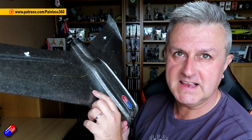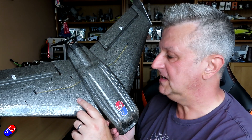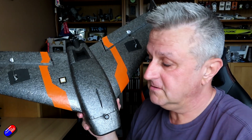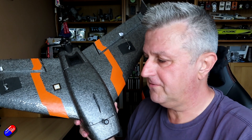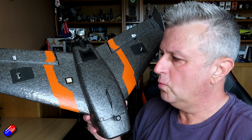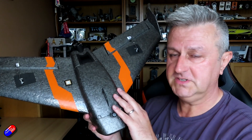Most modern wings these days actually have the CG marks moulded into the bottom of the wing. Now this is one of those things that if you're coming into fixed wing from either not being involved in the hobby at all, or coming into it from the multi-rotor part of the hobby, it's easy to overlook how important center of gravity is. Center of gravity will make the model fly incredibly differently depending on where you put it.